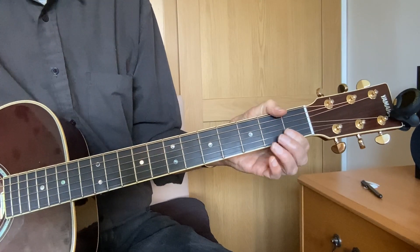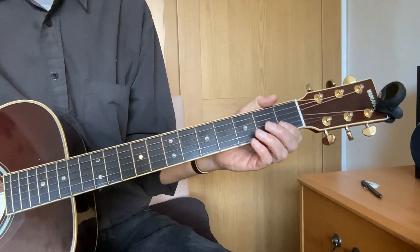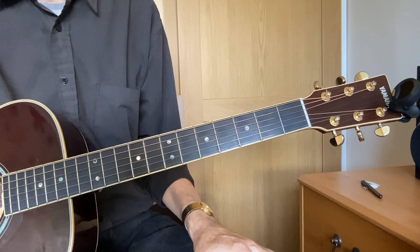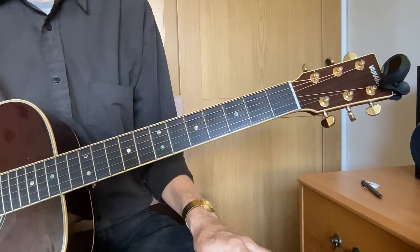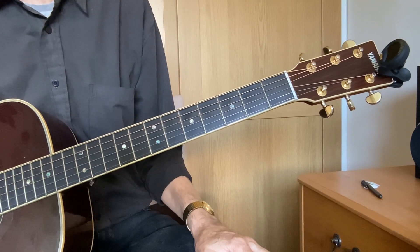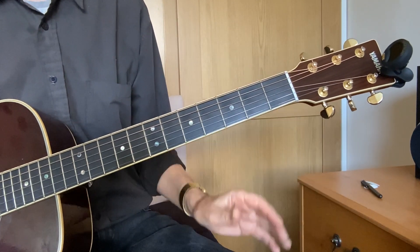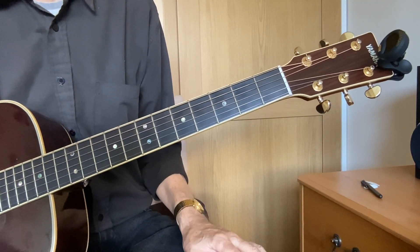Here's a little trick that will impress your friends and maybe make you feel as though you're at least playing something. Just make sure that you're sitting properly as we talked about in video 4, and you're tuned up as we talked about in video 3, and then we want to play an E chord.